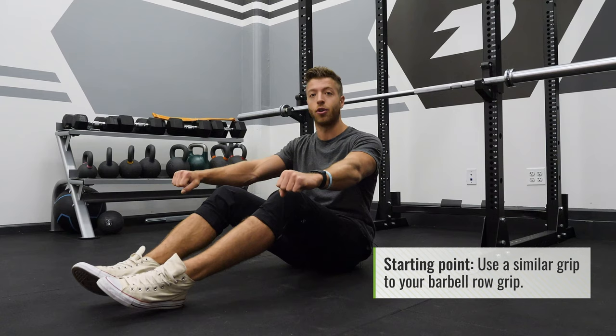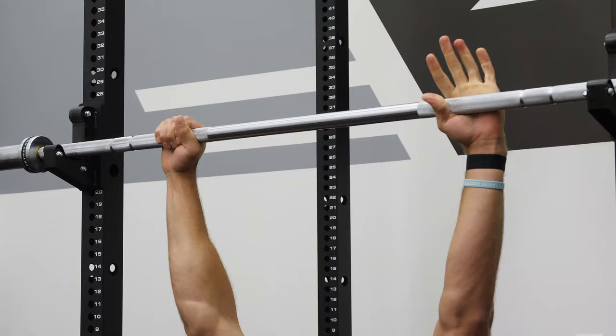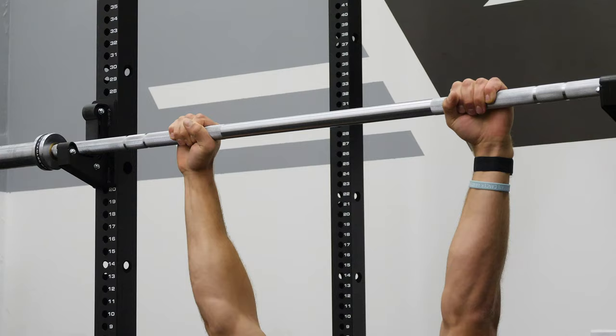When it comes to grip width, there's really no one size fits all, but the best way to start is to think about using a similar grip to your barbell row grip. For many, that's just outside of shoulder width, and that usually translates pretty well for the inverted row. I'm going to set up so my lower chest hits the barbell with a grip width just outside shoulder width, very similar to a traditional barbell row.